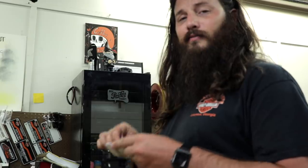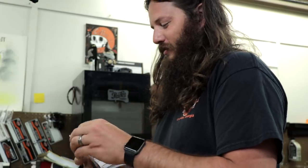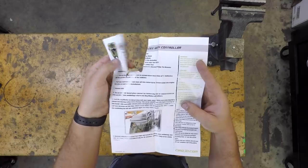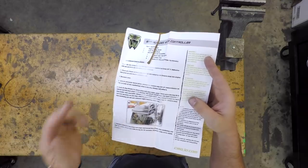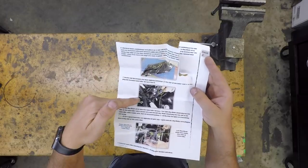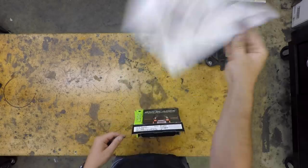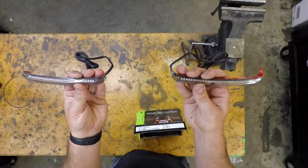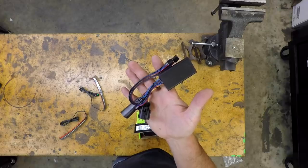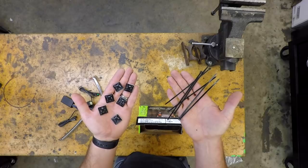In the box, we have — I ripped the instructions like a boss — full color instructions from Ciro with pictures of how they're going to look, the routing of the wire, the plug and play connections underneath the seat, and how to plug in the controller. We have the lights themselves — there's a left and a right side — and we have the controller. We also have all of the clamps and zip ties that we might need to route the wires along the saddlebag.